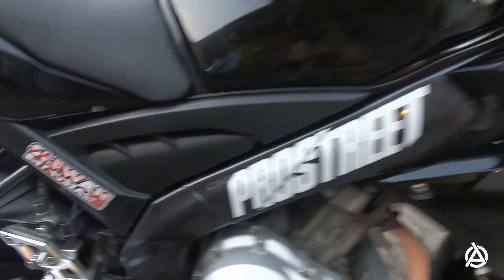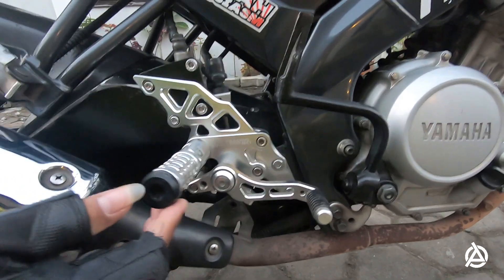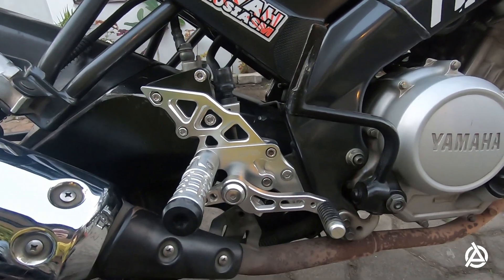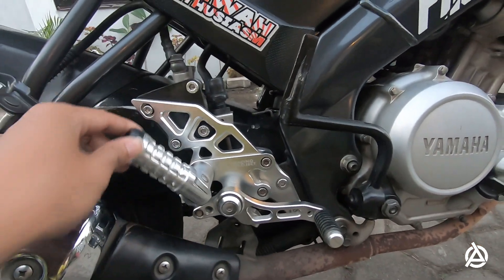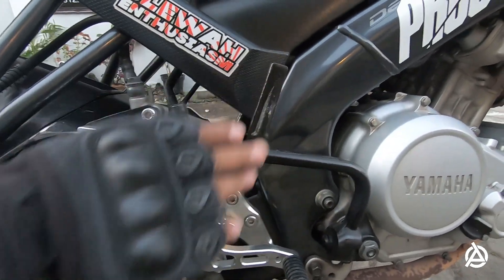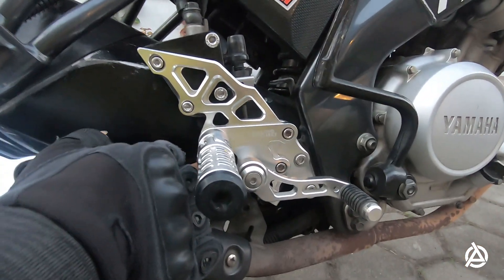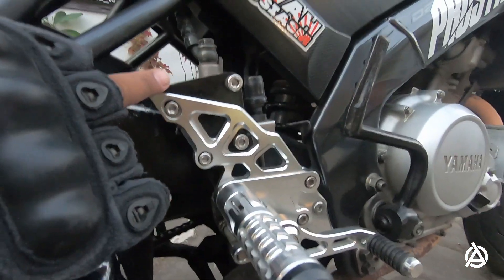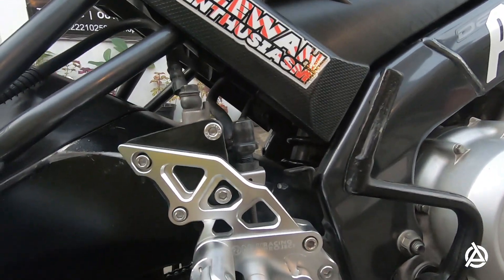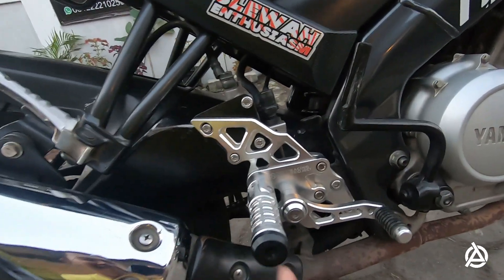Mari kita geser ke samping kanan guys. Untuk bagian footstep, ini juga udah kita ganti. Footstep depan pakai yang model Nui underbone. Nui Monster yang V3 yang bisa ditekuk. Tapi sering kali kena, jadi ini kan kita ganti juga di-custom, ganti pakai Bison. Untuk pengereman kalau pakai underbone kan kurang pakem, jadi dibuat bracket tersendiri, custom-an juga. Jadi paksa and paksa ya guys, kalau model PNP ya tetap harus ada penyesuaian.